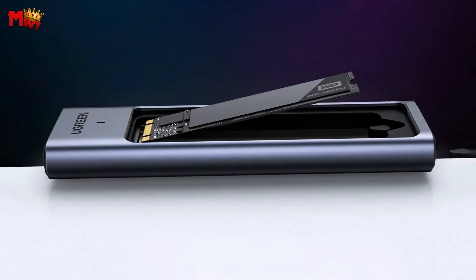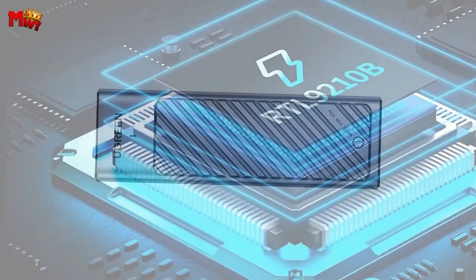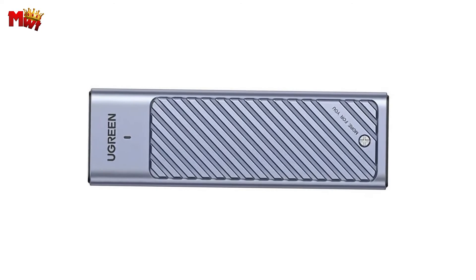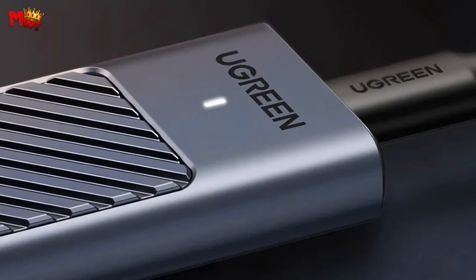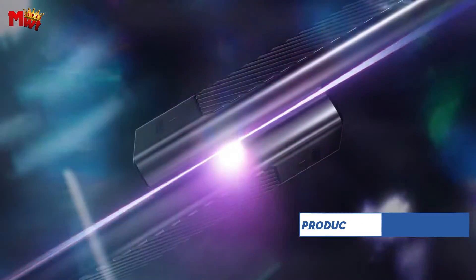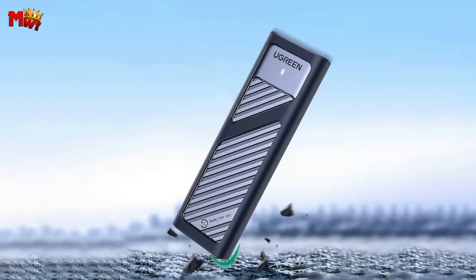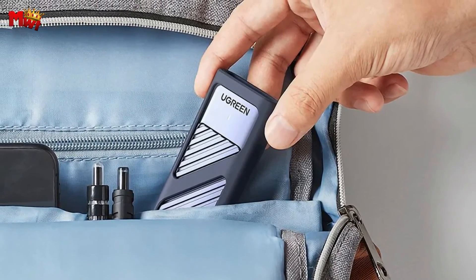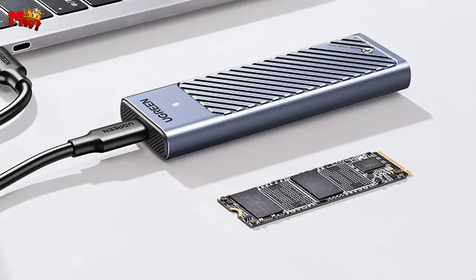The CM559 supports SSDs of four sizes — 2230, 2242, 2260, and 2280 — accommodating up to 8 TB capacity. Built from premium aluminum alloy and equipped with a thermal pad, it ensures optimal heat dissipation, keeping your SSD cool even during intense data transfers. It comes with a two-wire configuration: a 33cm USB-C to C cable and a C to USB 3.0 cable, making it adaptable to your setup. A shock-proof silicone case keeps your drive protected and scratch-free.